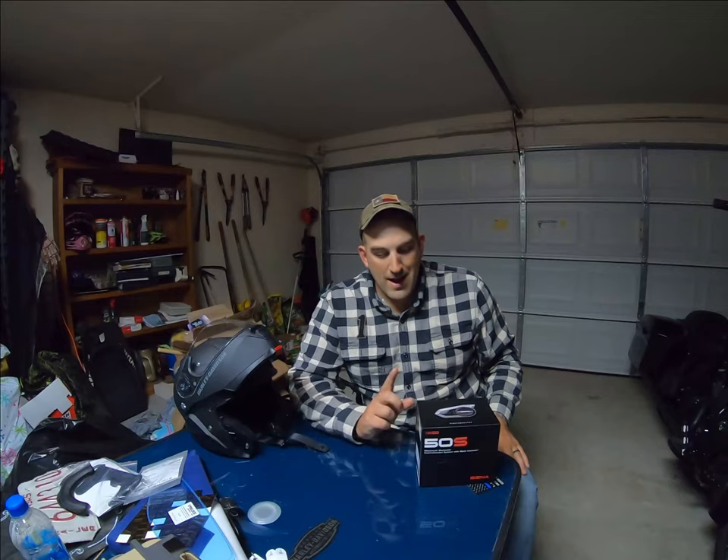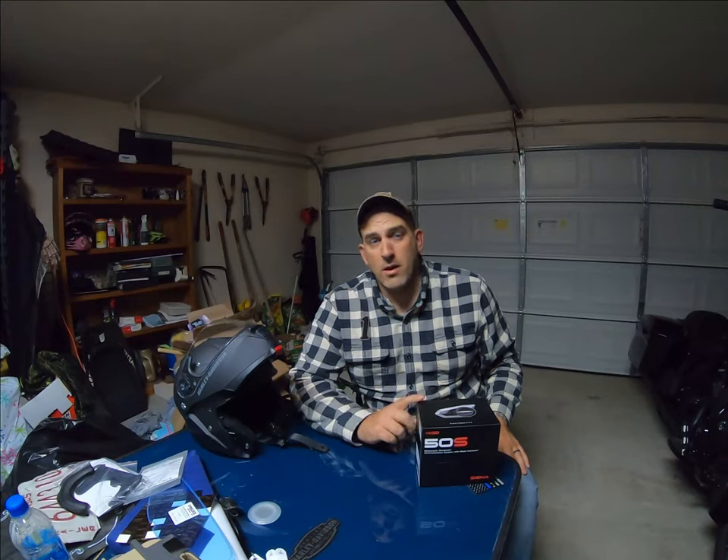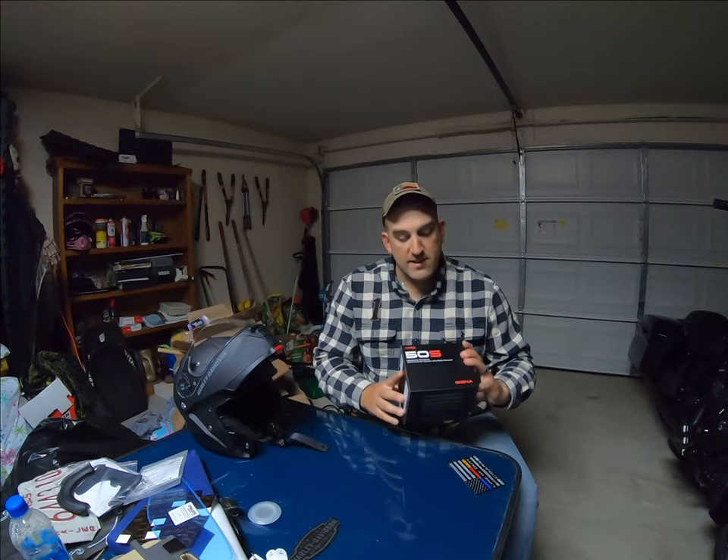I can honestly say I've never had a Senna device before. One guy I ride with has one — I believe it's gonna be the older model, the 30X, I think is what it is. But I've used some cheap Chinese brand Amazon ones on my work helmet in the past. I'm pretty excited about this. This one is the 50S.